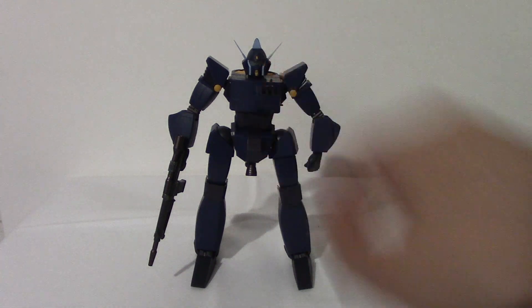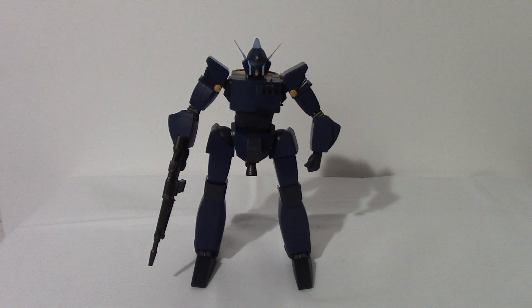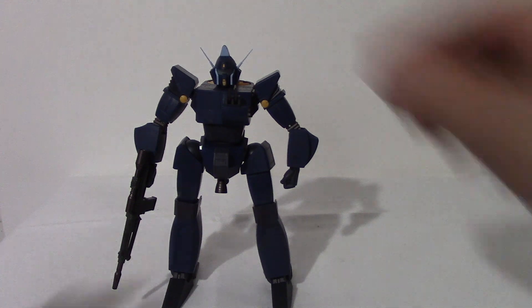I did have to put some of these guns — like these turrets — in. These need to be placed in; they come separately in the tray. Same thing with these antennas, which were a little bit of a pain to get in. I'll show you — this head will open up and you have your cockpit in there.